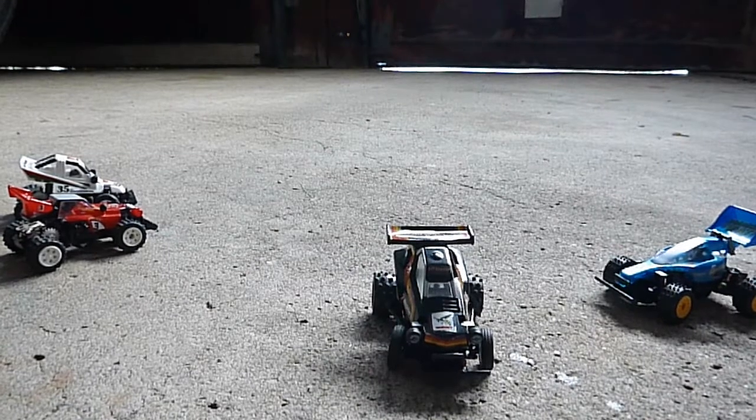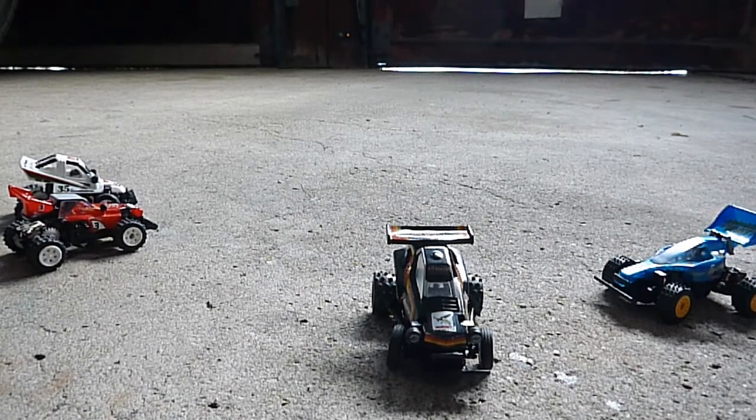And that's it folks for the Tamiya Mini Micro RC cars, hope you enjoyed them. Cedlanco out, see you next time.